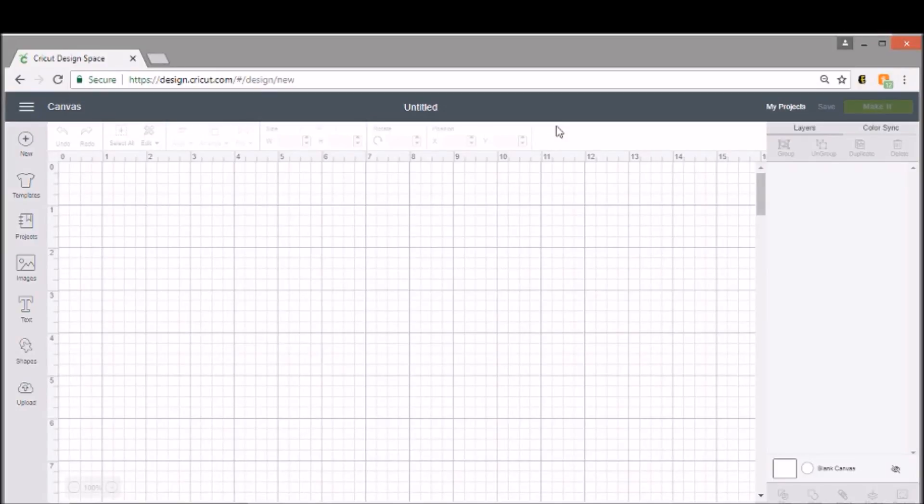Hey everybody, welcome to a Cricut tutorial. Now before we get started, make sure you click the subscribe button and also make sure you click on that bell icon because that will let you know anytime I post a new video.